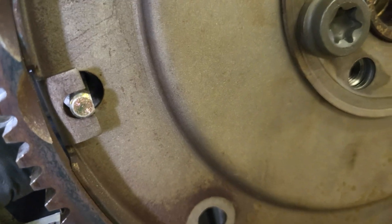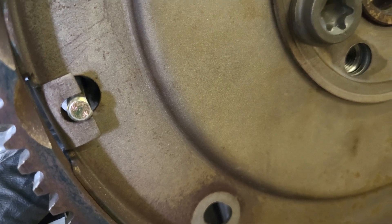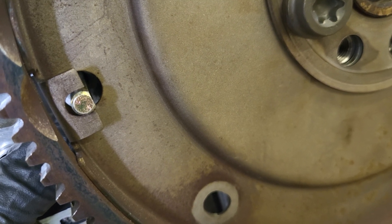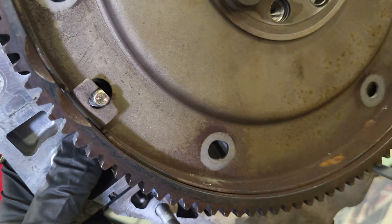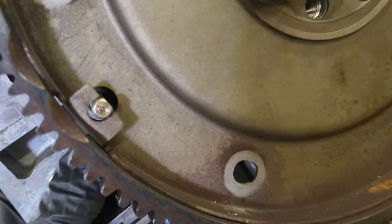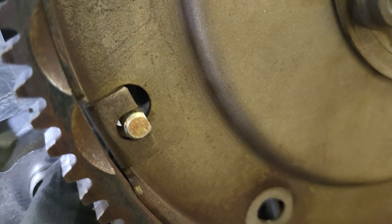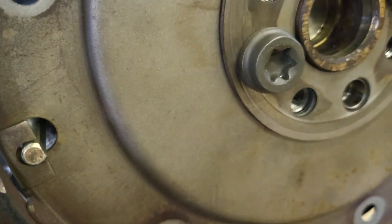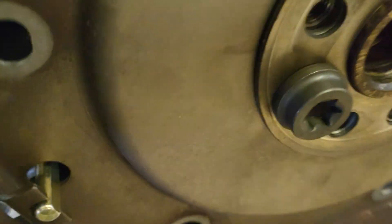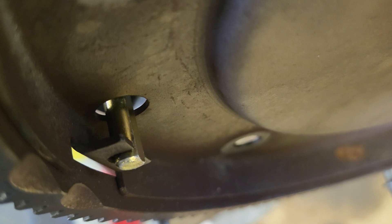One word of caution here: do not rely on this little lock pin to act as some sort of brace to prevent rotation of the engine, because that's not gonna prevent a lot of — that's not gonna take a lot of abuse from a high load or torque, like torquing down with a breaker bar. You can see here that's a really thin piece of sheet metal, so you don't want to rely on this thing for a lot of torque.